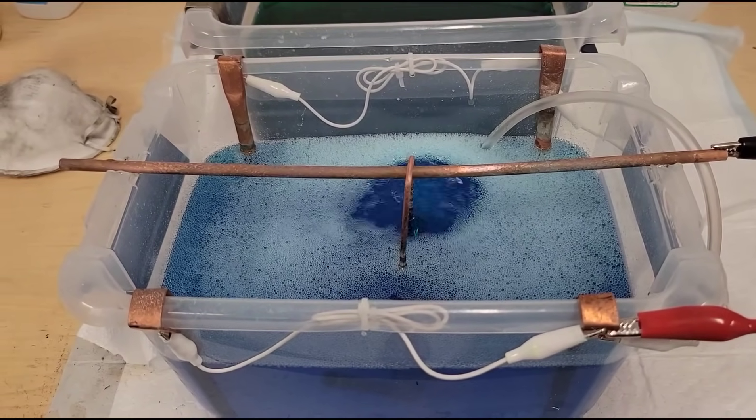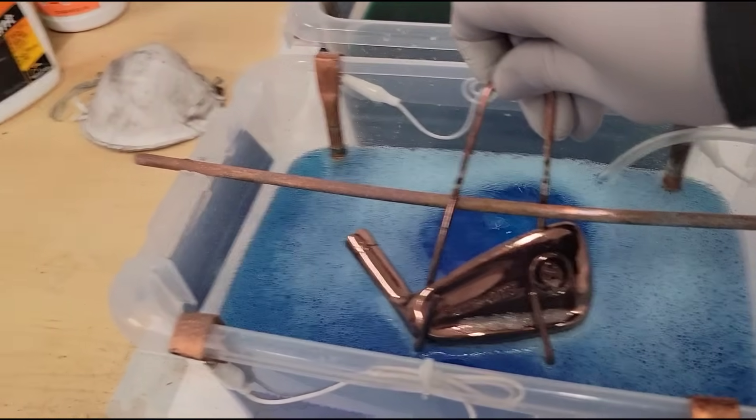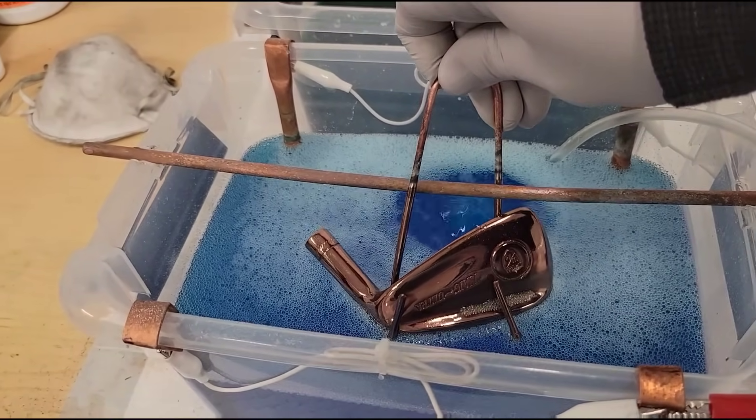If you want to see how to take a regular club and turn it into a copper plated club, stick around because this is the video where I show you how to do it.